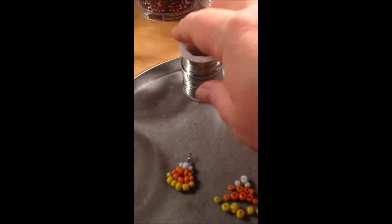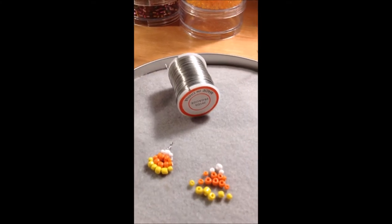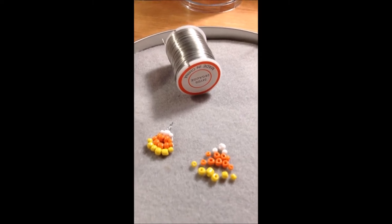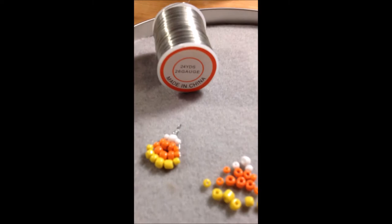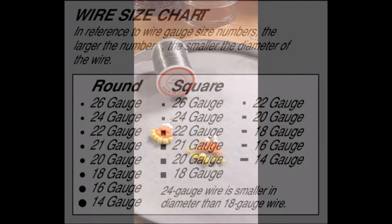The smaller the number on the artistic wire, the larger the wire actually is. So if you have really tiny seed beads, you're going to want 26 or even possibly a 28 gauge artistic wire, depending on how small your smallest beads are.